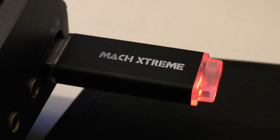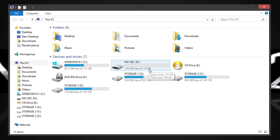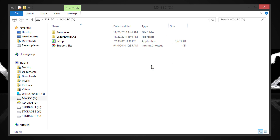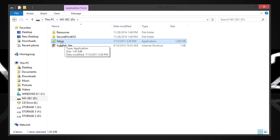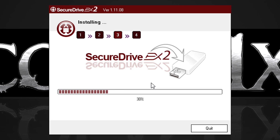Once plugged in, you get to see a red LED when the drive is active. When you plug this MXSEC drive in for the first time, you'll see the full 128GB — well, 119GB in an operating system, but you should know that by now. On the drive is a setup file — it's a Secure Drive EX2 setup. Just follow the steps to set the encryption up.